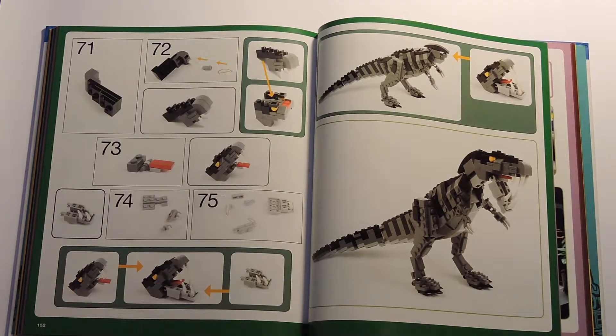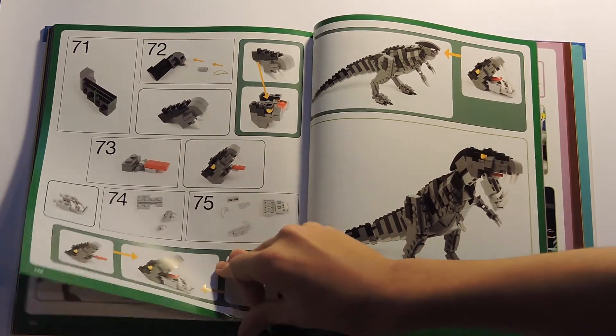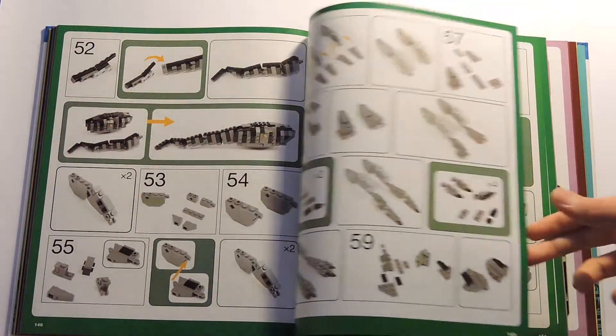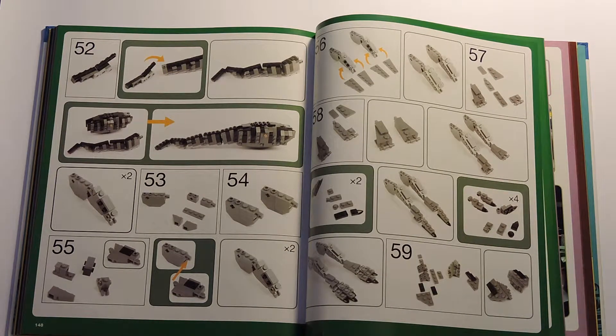This book is a mixture of a comic book and also an instruction book. Here's the T-Rex — it teaches you how to make it. One critical thing, though, is that the instructions are really hard to follow. I personally tried to make this T-Rex and it was a mess. I gave up eventually because I just couldn't figure out how to make it — not because I didn't have enough pieces, but because I just couldn't understand the instructions.